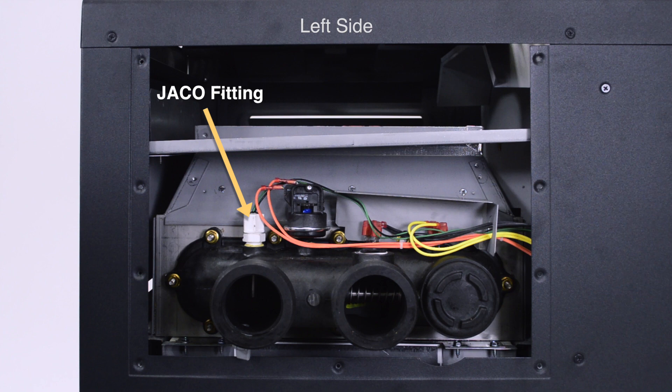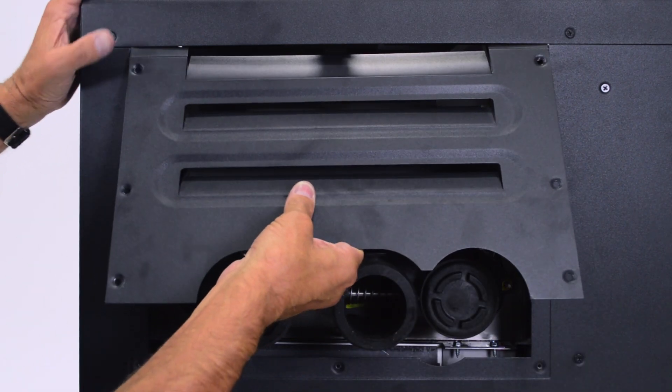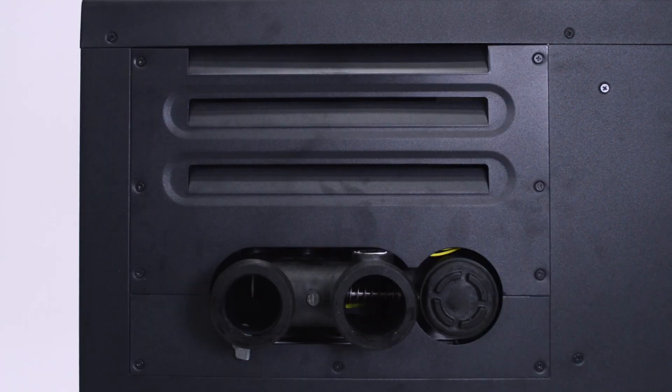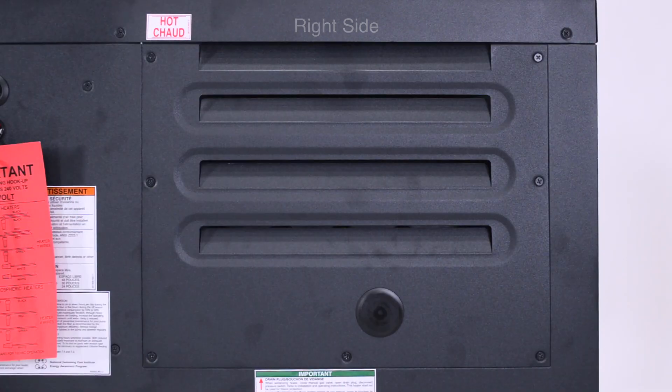Tighten the Jayco fitting on the temperature sensor hand tight, then use a wrench and tighten one quarter turn more. The access panels must be reinstalled on the opposite side from their original location, aligning with the inlet-outlet header and return header's new configuration.